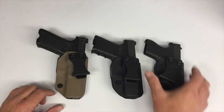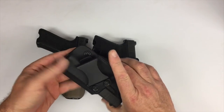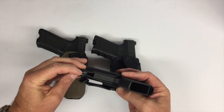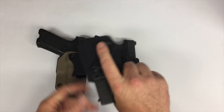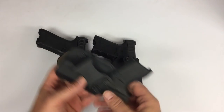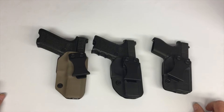Very good holsters — the molding is good throughout and retention is very good. They do have a retention screw, so if you want to tighten it up a little more than it comes, you can do that. But it's not really necessary. I think it draws out well — you get a good master grip on it before you make the draw stroke.